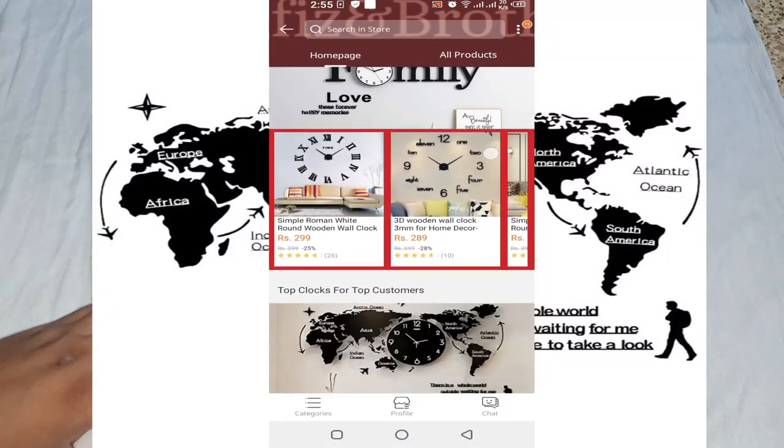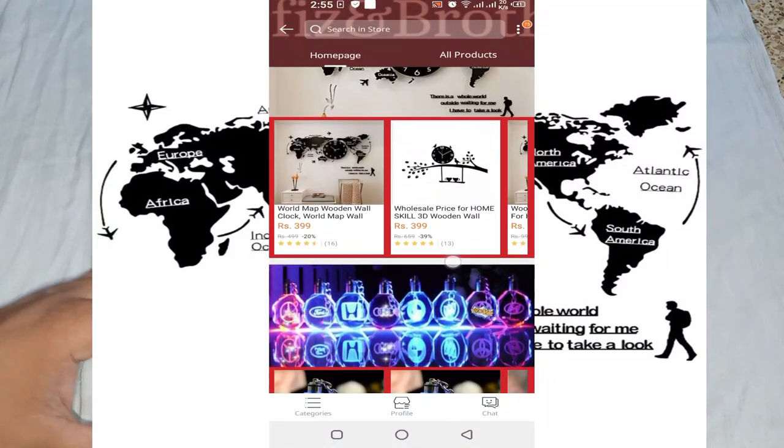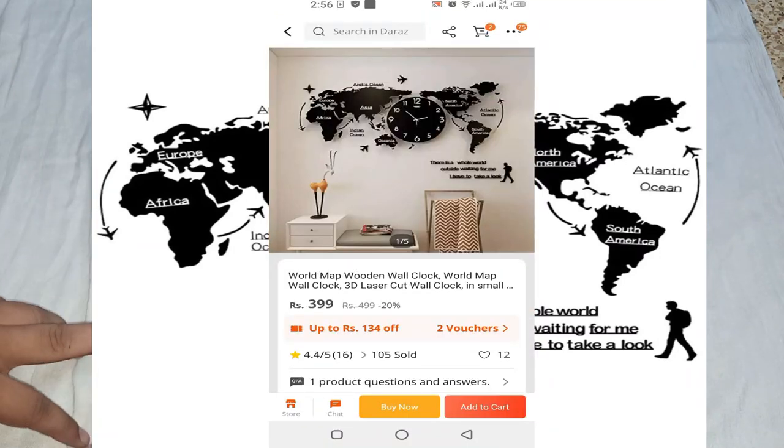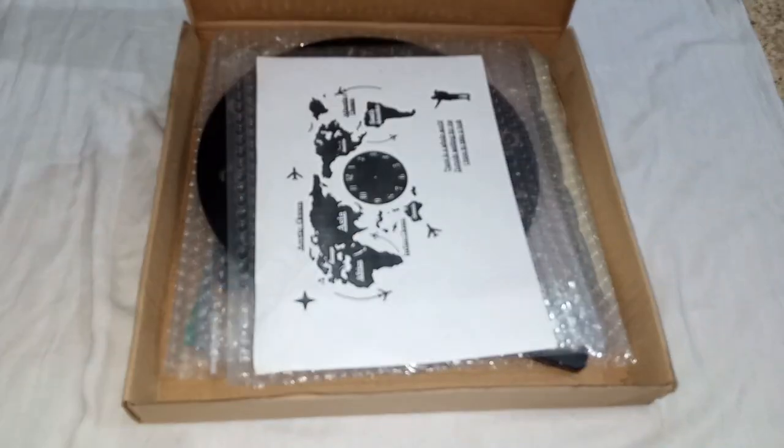I will tell you that this world map clock which we are showing in the video is large size, and here we are showing it in small size. So let's show you what things are in our clock.